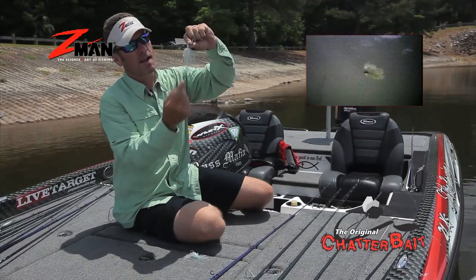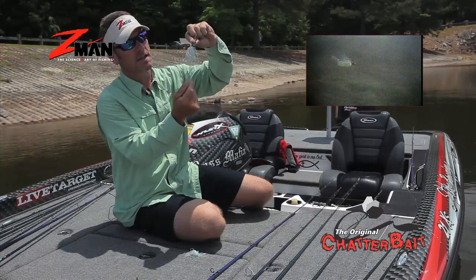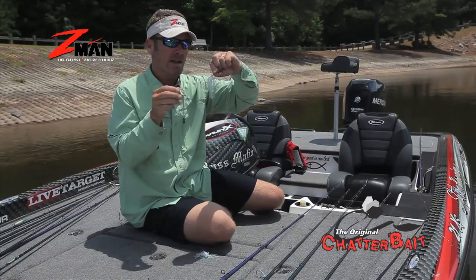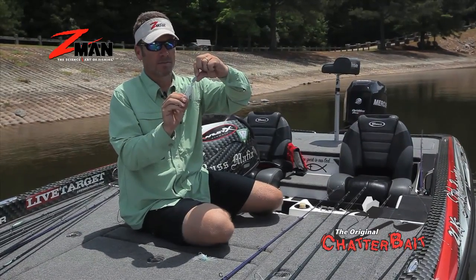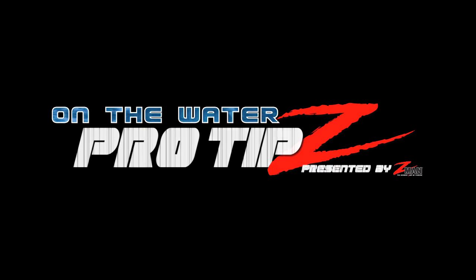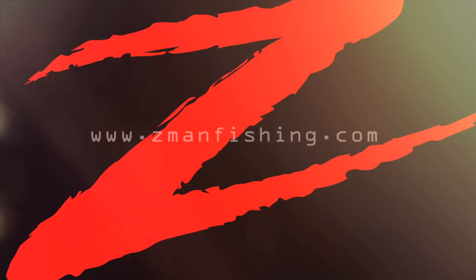As you can kind of see, it kind of has a little tail down there on the end. It gives it that little tail action that little bait fish have. Don't be afraid to throw this thing in the clear water. The original Chatterbait — it's the chatter that matters.